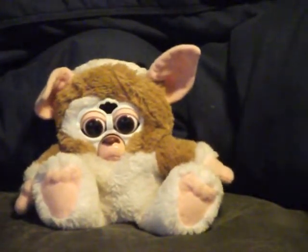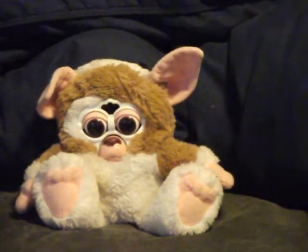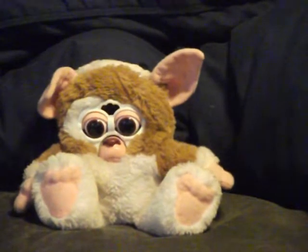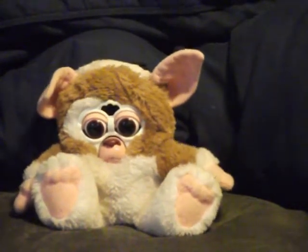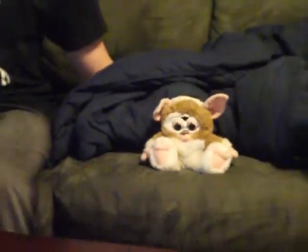Hey everybody, this is Gizmo, Robot King Studios. They're keeping me hostage, help! Don't listen to him people, he's a liar. We're not keeping him hostage at all — he's keeping us hostage. When we're in the studio, we have lots of issues, lots of problems. One of these problems is keeping Gizmo from drinking all my coffee.